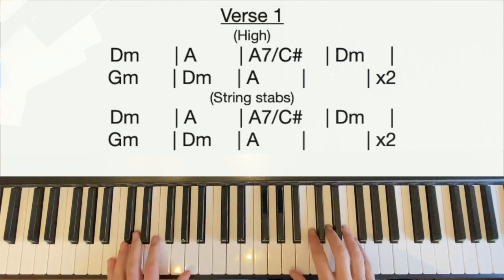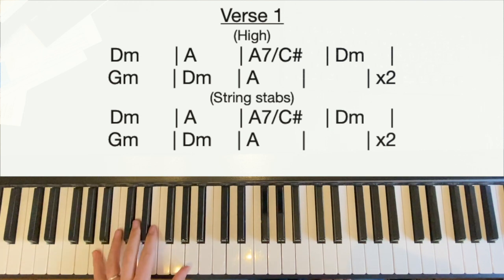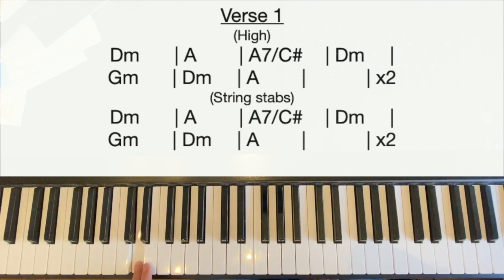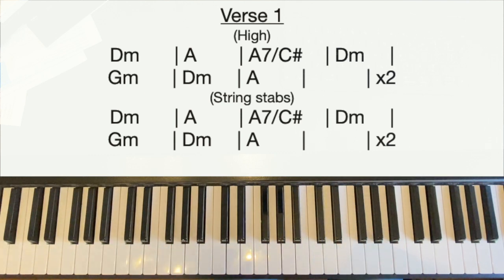As the verse continues, the right hand plays the same stabs. If you want you can just play the same thing again, but because the bass starts becoming louder I'm going to hold the left hand notes sustained now. So the right hand plays exactly the same stabs, while the left hand plays single notes and sustains them. G minor, back to D, then A — and we don't play anything over the last bar. That's on 'you've been so buried in your own fairy tale, the soul's tearing.'